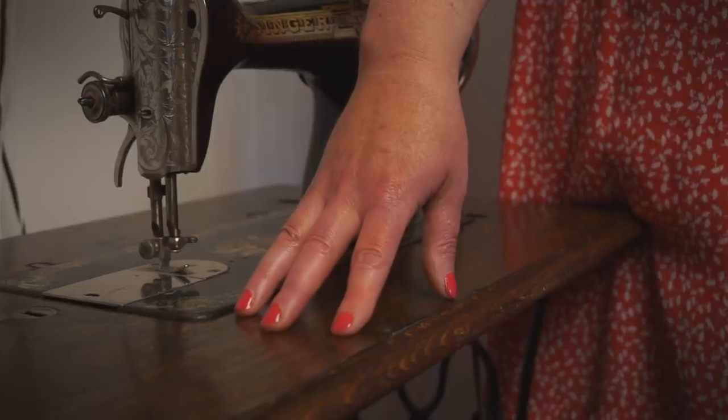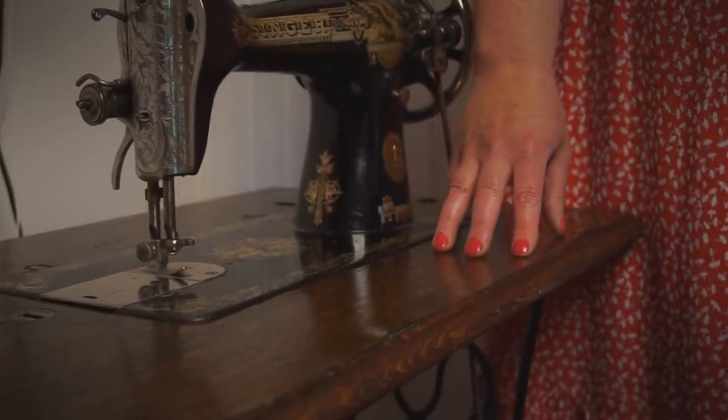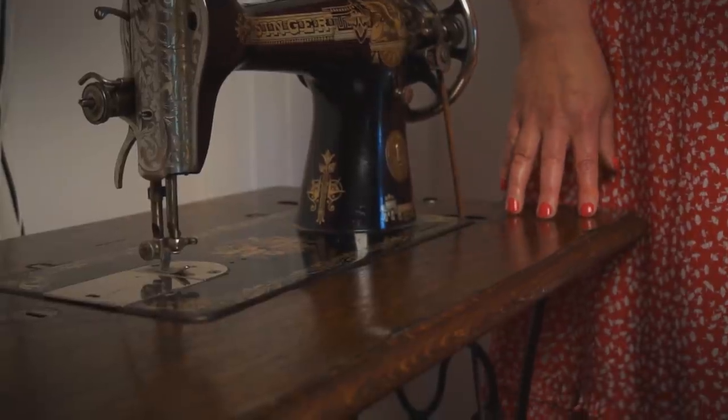When it comes to furniture, wood needs extra TLC, so that's why I like using a natural product. And what better way to do that than make your own.